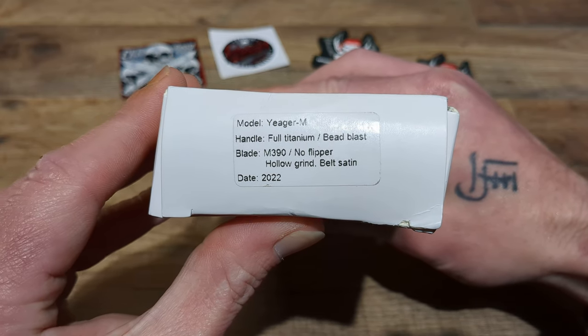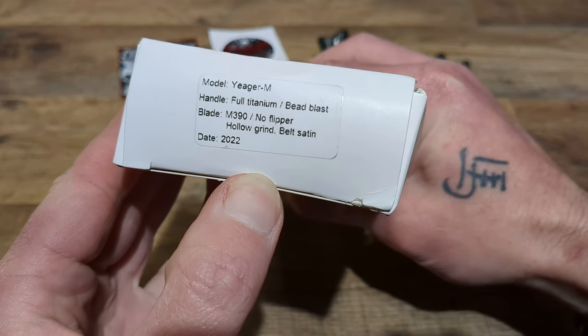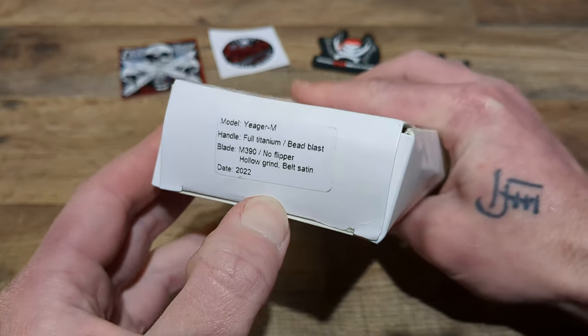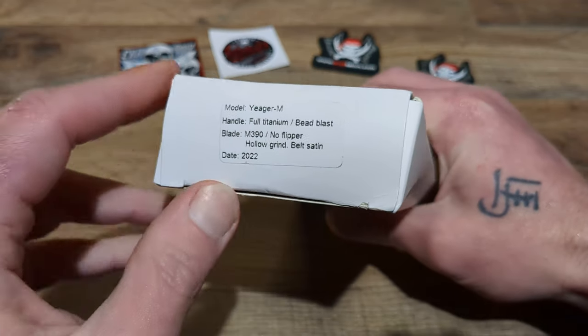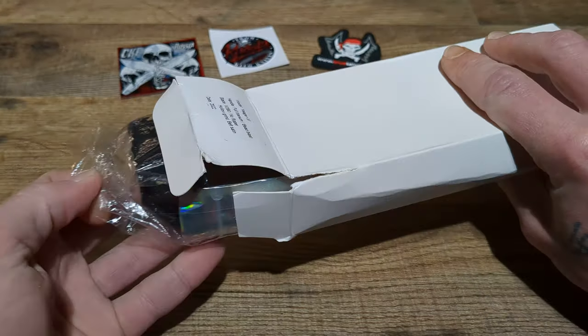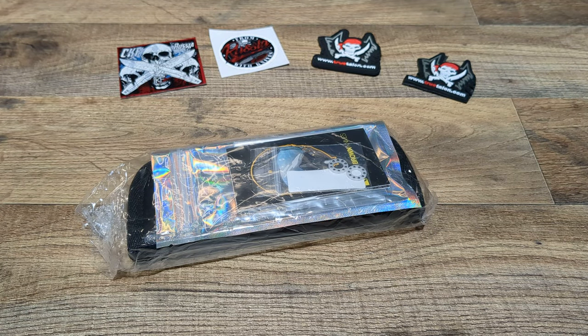Here we go, guys. Full titanium that's been bead blasted. M390 on the blade steel. This is the no-flipper version with a hollow grind and a belt satin finish. This is the Jaeger M. I have been waiting to get my hands on one of these for quite a while.